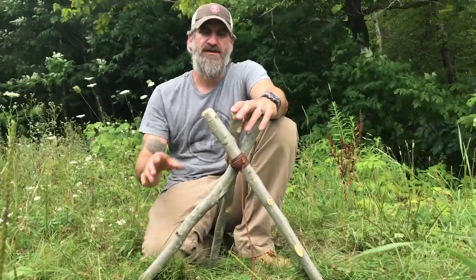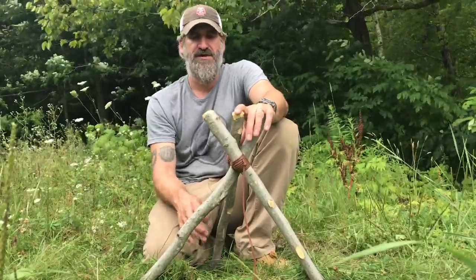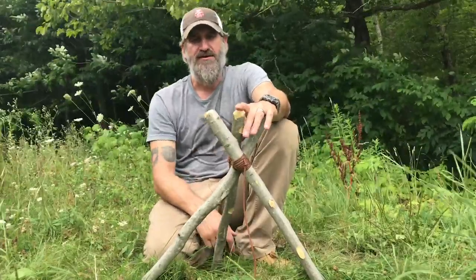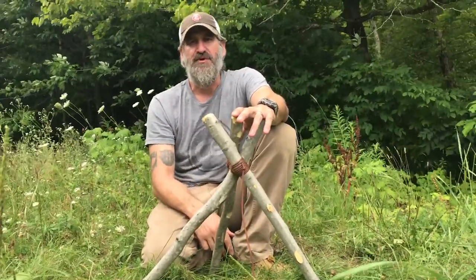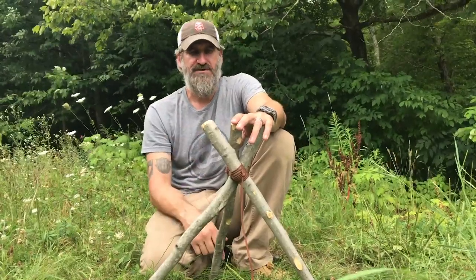Hey everybody, this is Josh here, The Great Beard of Green Beret. I wanted to show you a two-pole shear lash and a three-pole shear lash, because I need to be able to point back to that in some future videos. In order to do those projects, you need to know how to do the two-pole and the three-pole shear lash in order to make a bipod or a tripod. Stick around.